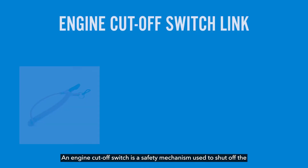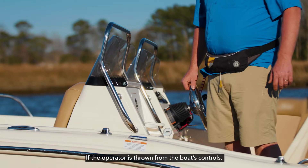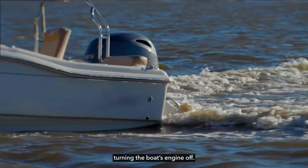An engine cutoff switch is a safety mechanism used to shut off the engine and propeller of a boat. If the operator is thrown from the boat's controls, the link between the operator and the cutoff switch is disconnected, turning the boat's engine off.